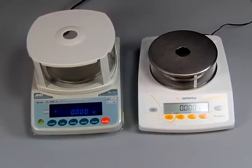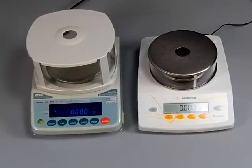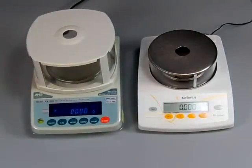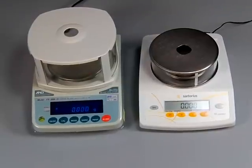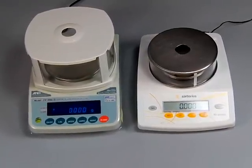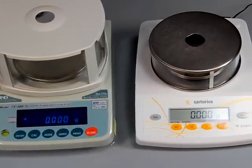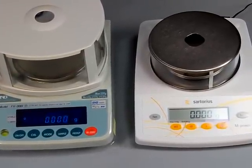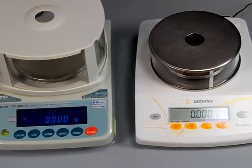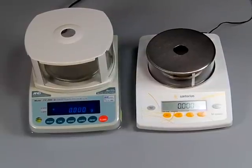The first thing you'll notice is on the Sartorius balance we have an LCD display — there's no backlight on this series, it's just a straight LCD display. On the A&D we have a vacuum fluorescent display, so we have the blue glow. To each his own — some people like LCDs, others like VFDs.